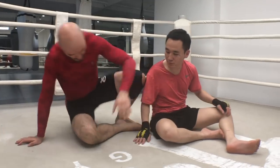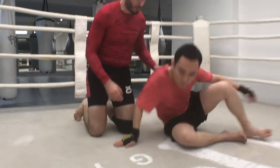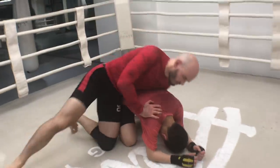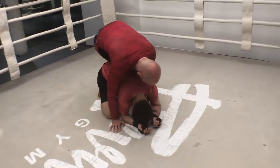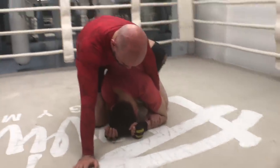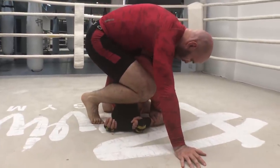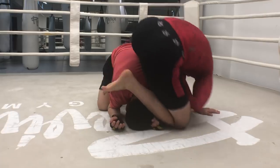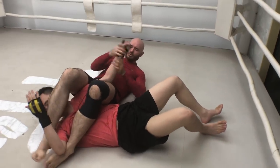Another situation you're going to come into is taking the back from a turtle position — he's on all fours, maybe he's sprawled. I'm trying to wedge and get my hooks in; maybe I get one in there and now I'm back riding. We can set up an arm bar from here. I'm going to take my shin, get it across his back, preferably get this arm here, and now bring this one over the head and finish that arm bar.